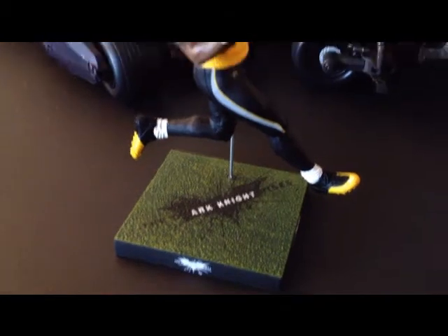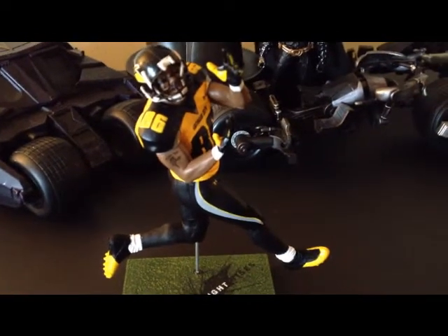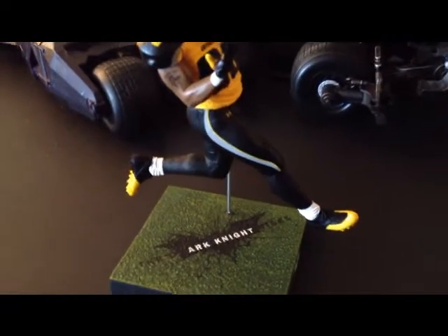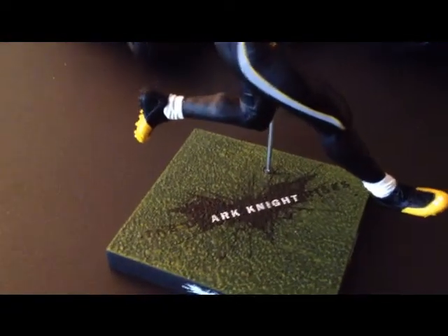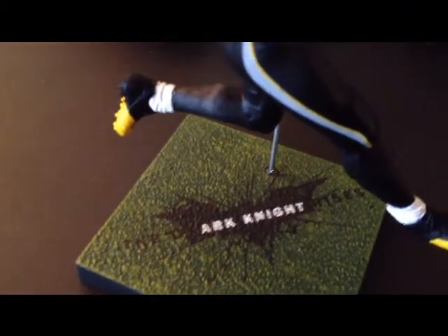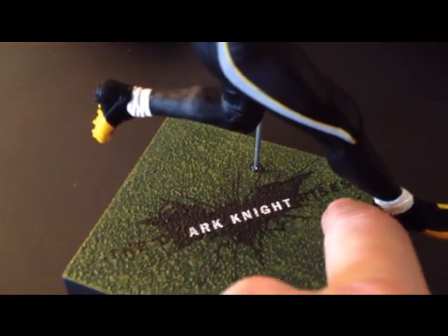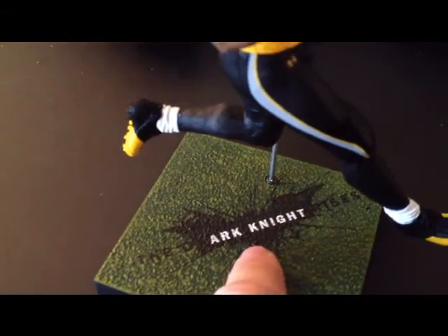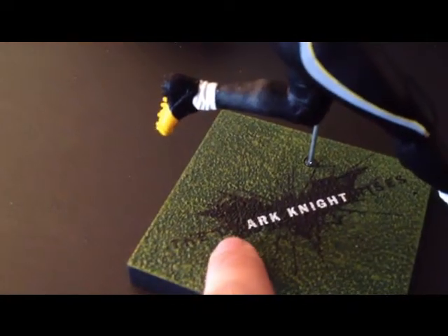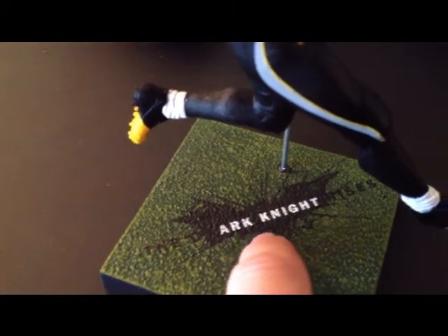If you see one, pick it up. If not, go to bigbadtoystore.com — that's where I got mine. Really no complaints about this figure besides what looks to be a printing error on the stand where it says 'The Dark Knight Rises.' It's supposed to be uniform, but on my copy the 'D' in 'dark' starts with quite a space between the wording.